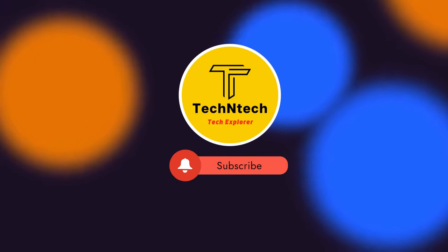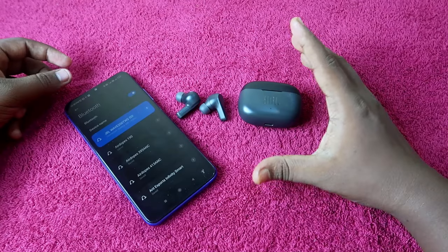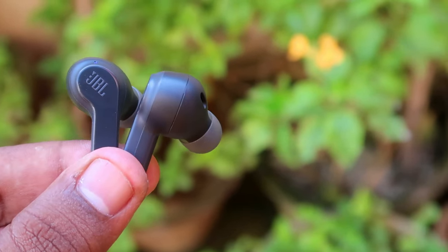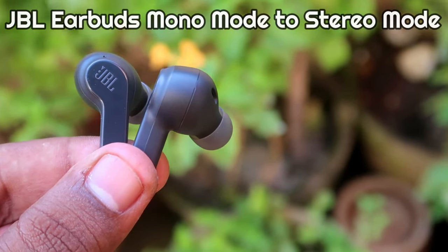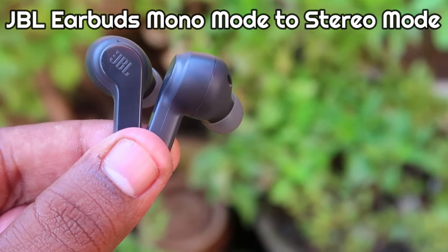Hey guys, welcome back to our channel. If you are new, please subscribe. In this video, I am going to share how to connect JBL earbuds from mono mode to stereo mode, in case you are facing an issue where you can't hear audio in both the left and right earbuds.